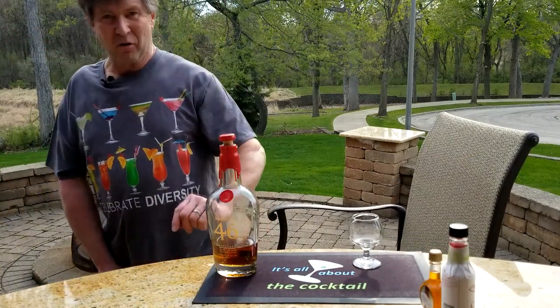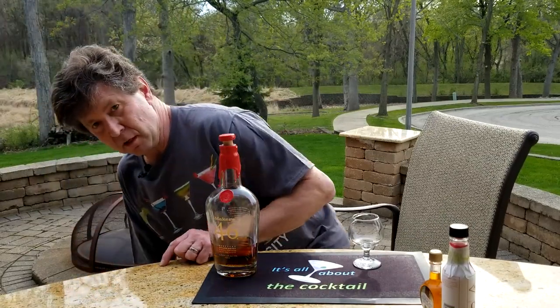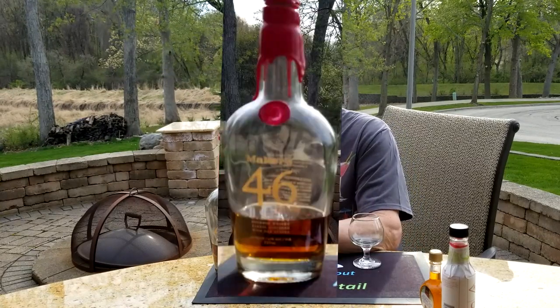Hey everybody, Ray here. Welcome to It's All About the Cocktail. I've told you before about Maker's Mark Kentucky Bourbon, and today I want to tell you about another one of their products, the Maker's 46.